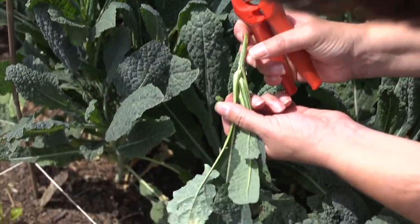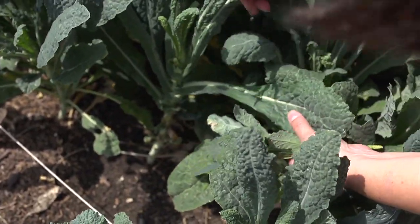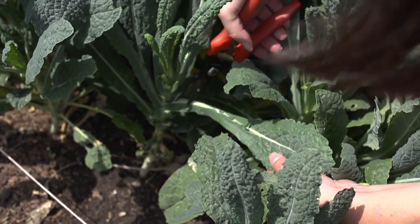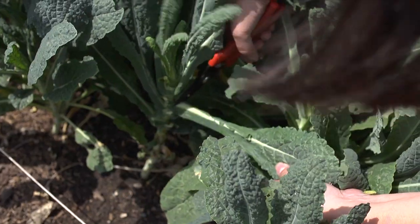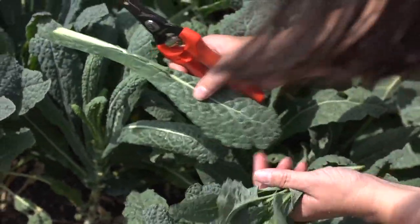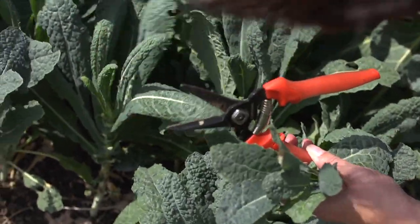Now it's not always coming off in a little bunch like this. Sometimes it'll come off in a single leaf, so let me show you here. I'm just going to go in with my sharp little snippers and cut as close to the stalk as I can get. This plant gives me a single leaf, but this plant is going to continue growing as you can see that it's doing here.